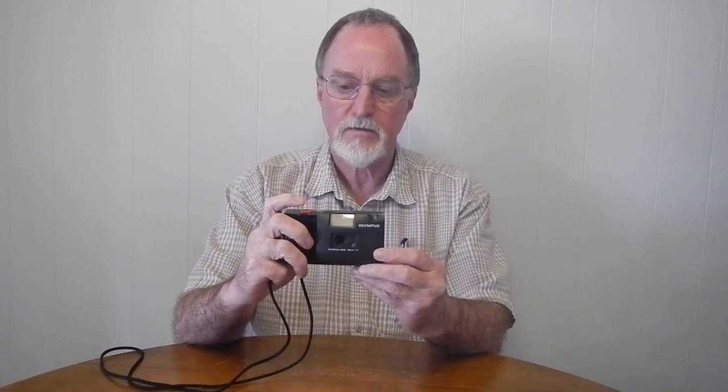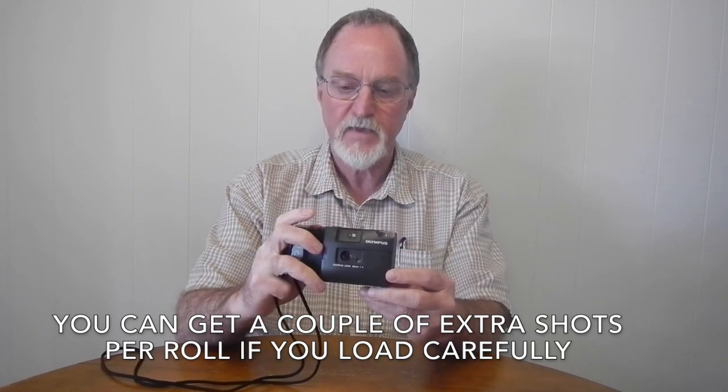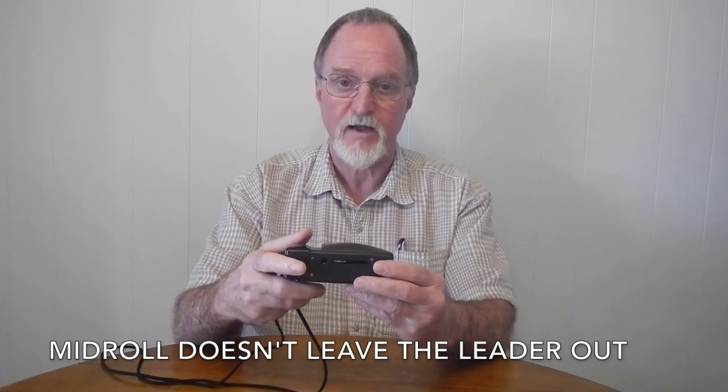It is motor wind and you snap pictures until the film frame counter is at one — you do that manually. It has automatic rewind at the end of the roll, and it also has a little switch for mid-roll rewind, which would be useful if the film jammed or something like that.